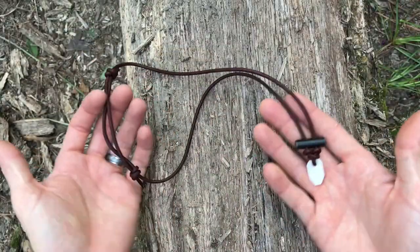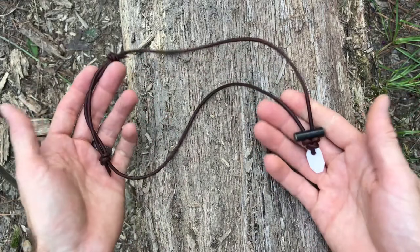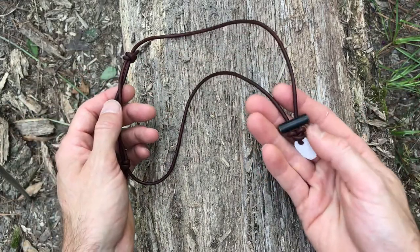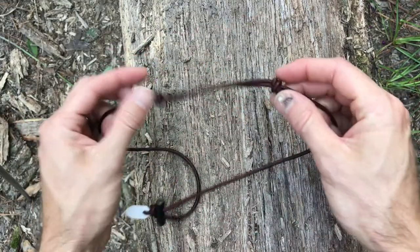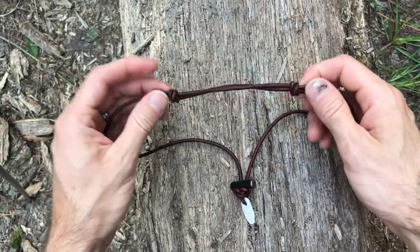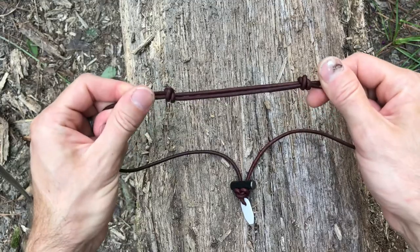This feels way more appropriate for the bushcraft necklace. So let me get settled down here and we'll talk specs. This is our bushcraft necklace made from round leather cord, a ferrocerium toggle, and a ceramic striker. On the back here we've got what we call the double fisherman's knot — that's just what the knot is.